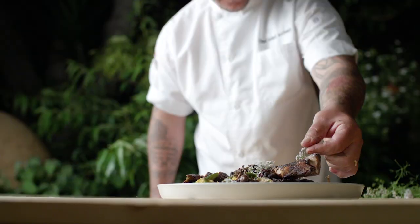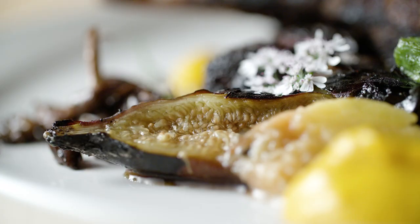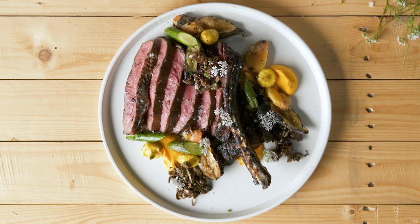This steak was so thick that I cooked it sous vide first in order to get it to the proper temperature, and then I seared it on the coals to get that crust that I really wanted.